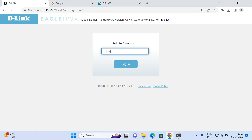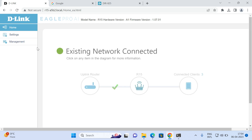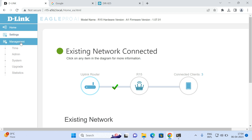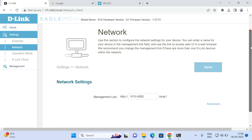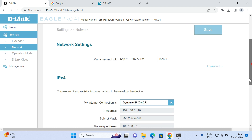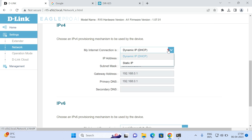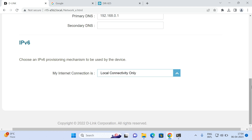Log in to the router page and check the status — it will say 'existing network connected,' which confirms that R15 is configured as an extender and you are online. You can also change the IP address of the R15; by default it will be dynamic, but you can set it to static and click Save.